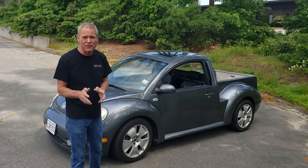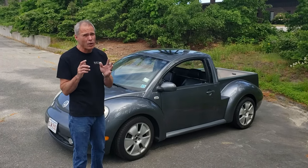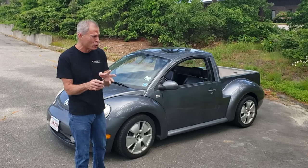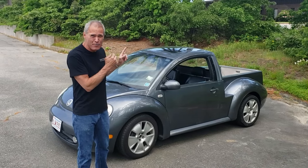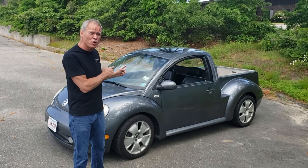Hi everybody, Mark Smith here from Smith Performance. You know us by our Chargers and our VW Jetta Utes. I'm here to walk you around our newest product, which is also our immediate bestseller, which is the new Beetle Ute.